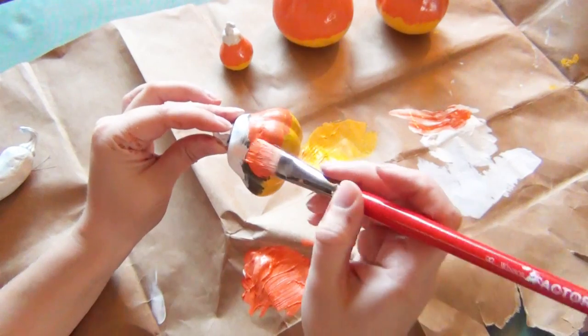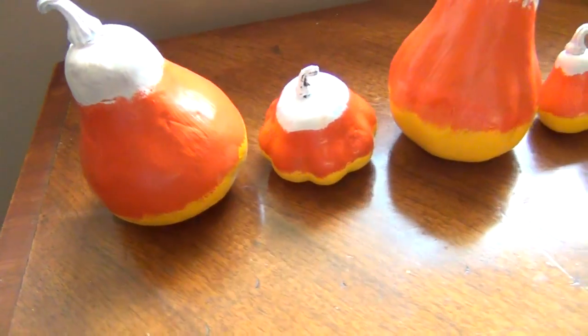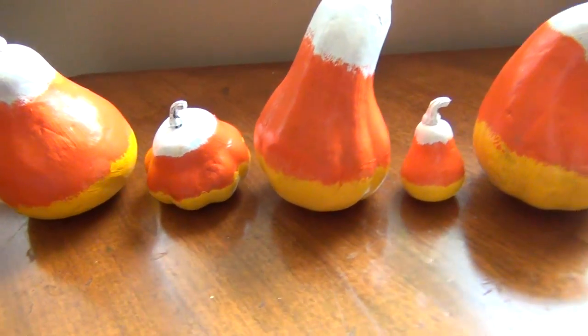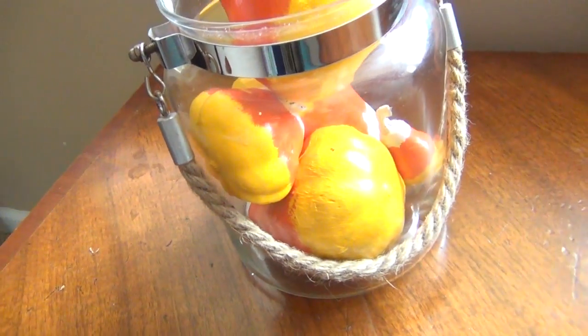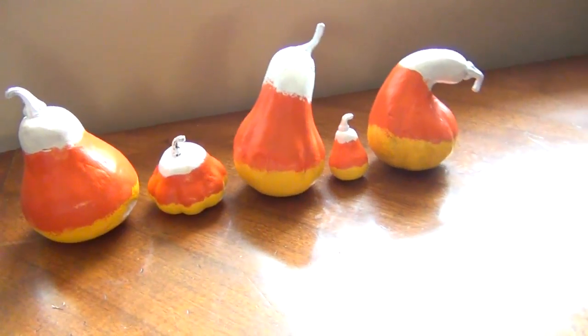Leave them to rest and completely dry for about 24 hours, and once they're completely set you can gather them up and put them in a nice bowl for a display or a jar like this. And that's all there is to it — thanks for watching! If you want to see more videos like this one, let me know in the comments below and please click that like button.